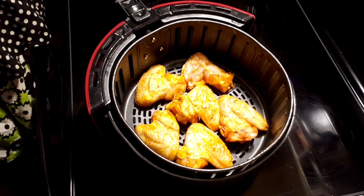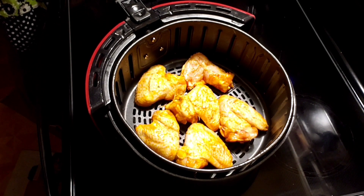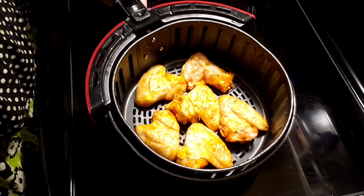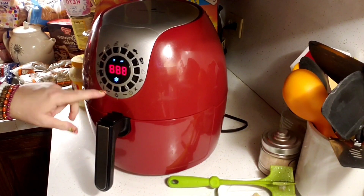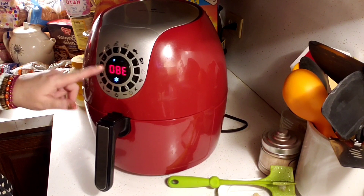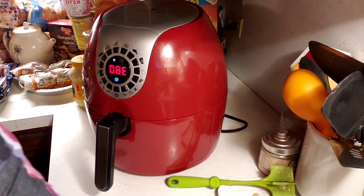I'm going to plug in my air fryer real quick. I'm setting it to 380 degrees Fahrenheit, and I'm going to cook them for 20 minutes first and then flip them. I'll go ahead and start that up — I'll see you guys back here in 20 minutes.